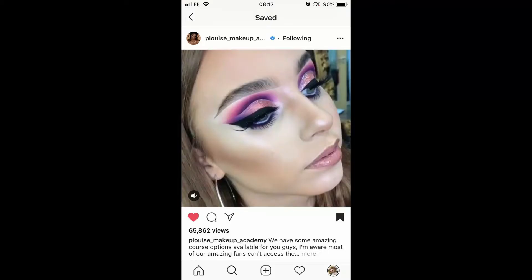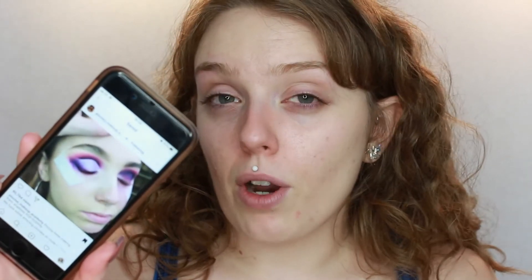The look I've chosen was on the P. Louise Makeup Academy page — I will insert a screenshot here. The added difficulty with this look is that it's actually a video she's posted, so there's no still of the look. But I do have an advantage: she's posted another short video of the look that kind of shows it in progress, so I think that's going to be really helpful. I'm going to zoom you guys in so you can watch me struggling to recreate this look as best I can.